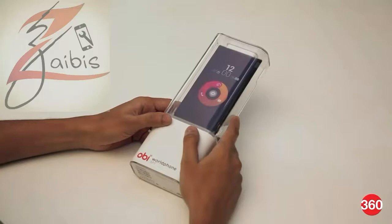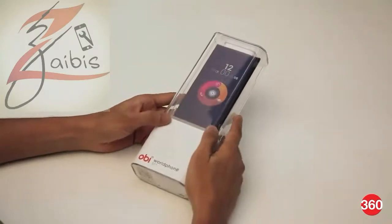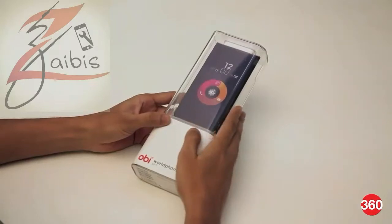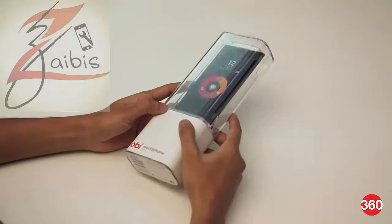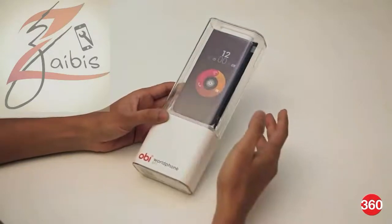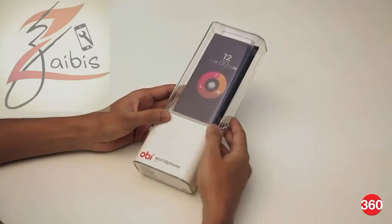This is Royden with Gadgets360 and this is a quick unboxing of the OB World Phone SF1. OB as a company launched in India last year as OB Mobile, however that didn't really take off too well. So here we are in 2015 and the brand has relaunched itself as OB World Phone.